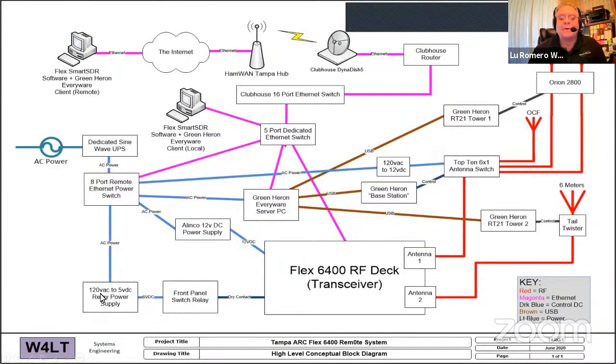There's a dedicated sine wave UPS — I prefer sine wave because radios don't like square waves in simulated sine wave devices. An eight-port remote Ethernet power switch is important: we can turn all devices on and off and reboot them remotely. There's also a 5-volt power relay connected to the back of the radio that mimics the front panel switch, so we can reset the radio when things happen. A Green Heron server on an old Dell controls the two Green Heron antenna rotors and the antenna switch.